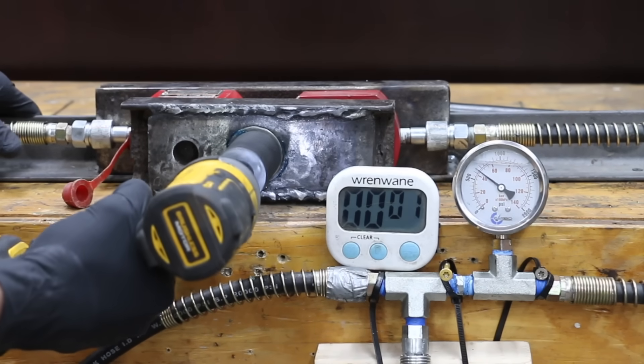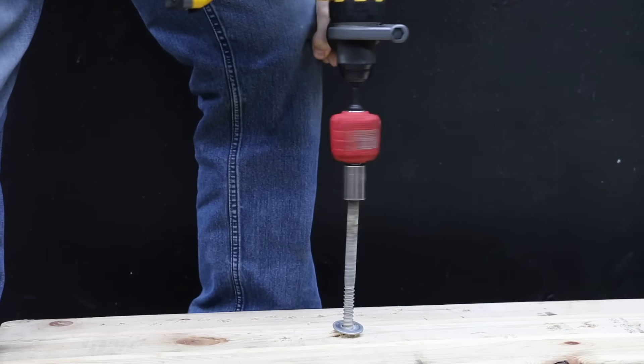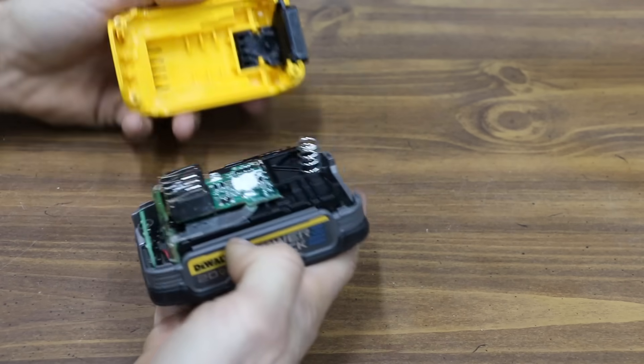In the first test, we'll see if the PowerStack delivers better impact driver performance. Then we'll see if the PowerStack can beat a 5Ah battery at driving in lag bolts. We'll compare the battery performance on an air blower, and finally we'll take a look inside the battery and see how they're constructed.